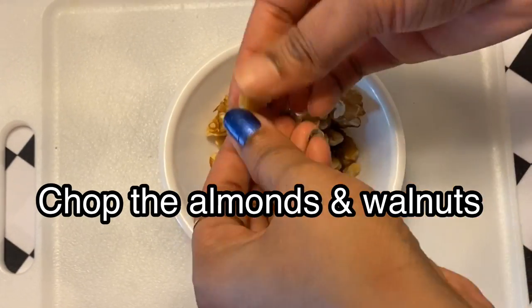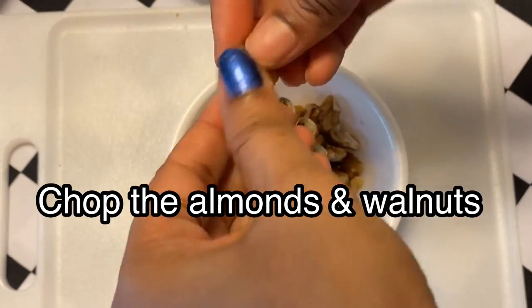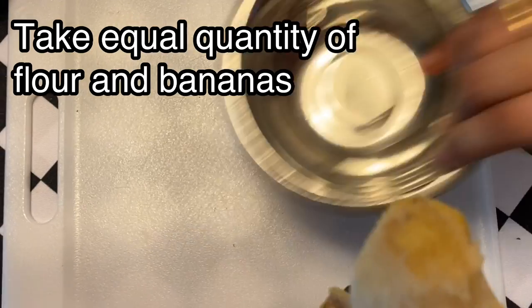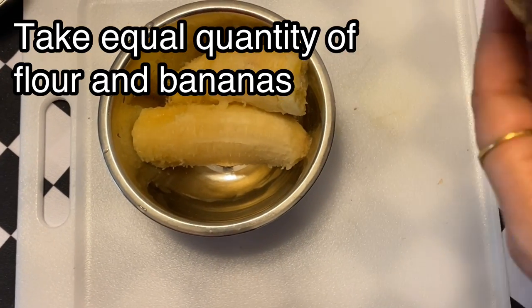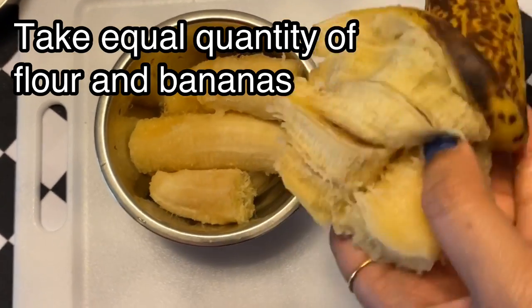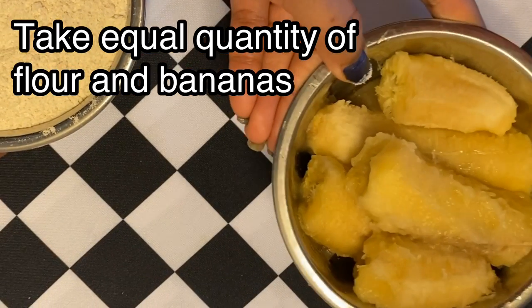Then you can chop the walnuts into your bowl. Then you can add bananas in a cup. With the bananas, the quantity is equal — 2 cups of bananas in a cup.